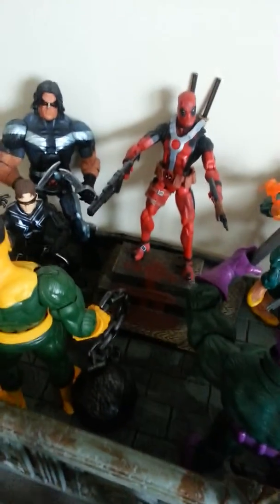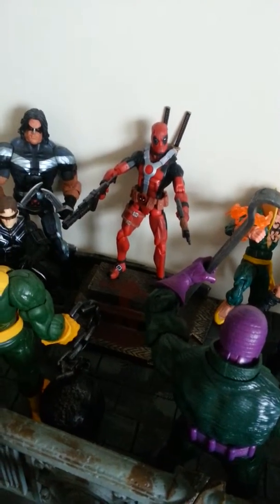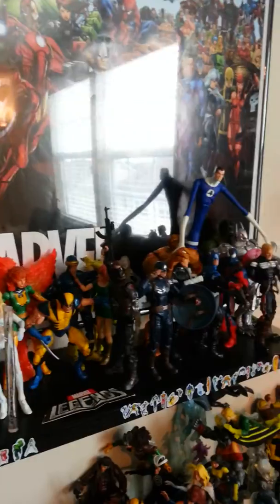The Deadpool pedestal thing doesn't really go. I'm trying to think of where I'm going to use that. Once I move all the figures from this area here — so, update: all pretty much the same, just switched the posters from the red one to the black one. These are all my daughter's figures on this shelf here.